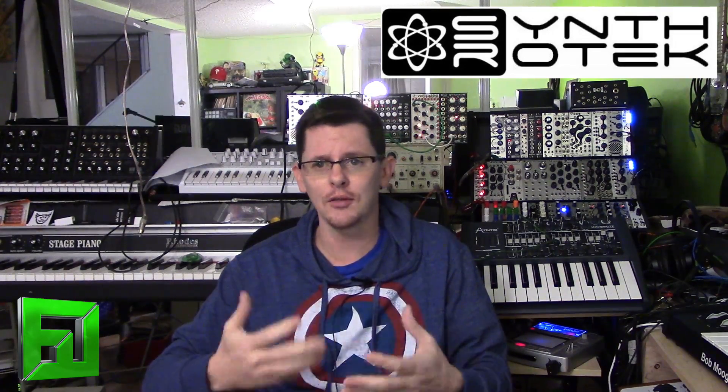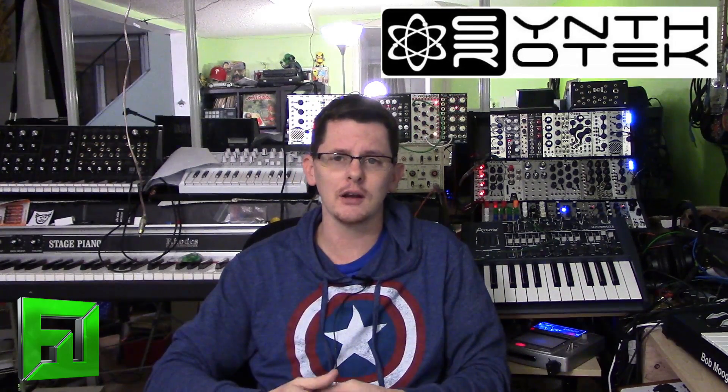We'll cover what a circuit board is, what a pad is, what a resistor is, a capacitor, what they do, why we use them, and how to solder — things of that nature. So head over to fluxwithit.com, check out the article, and we'll be learning a lot about how to build these kits.